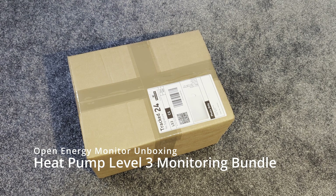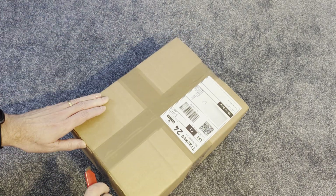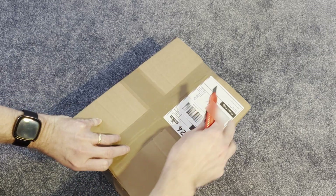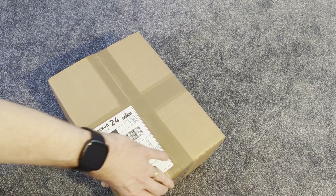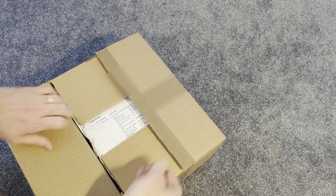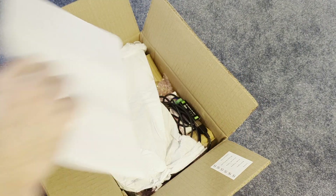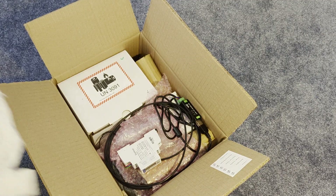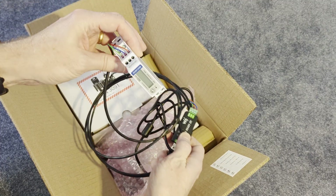This is the Open Energy Monitor Level 3 heat pump monitoring kit. It's just arrived — should we open it and have a look at what's inside? This is the one for monitoring every aspect of your heat pump installation. It should include all kinds of crazy stuff. Right, here we go!